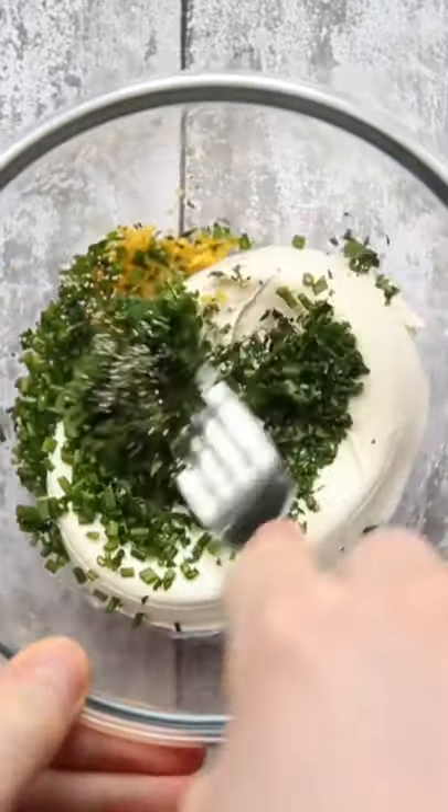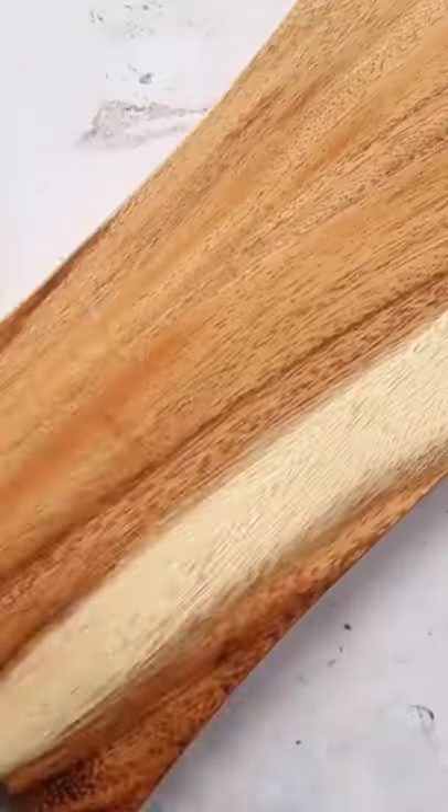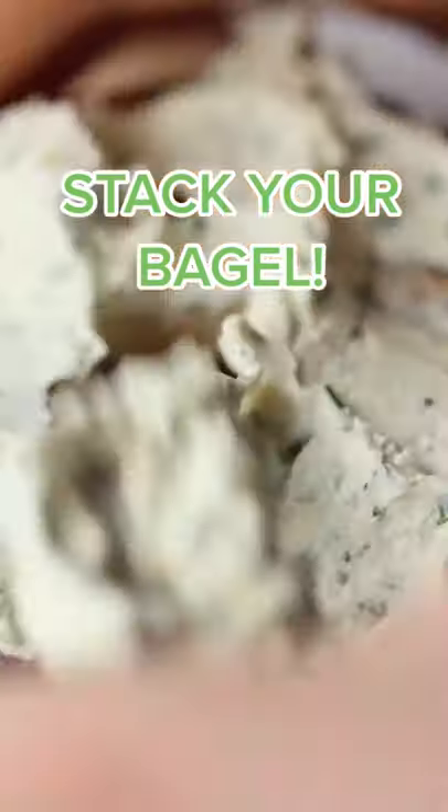lemon zest, chives, parsley, and salt and pepper. And we're going to mix that up and add it to a toasted bagel.